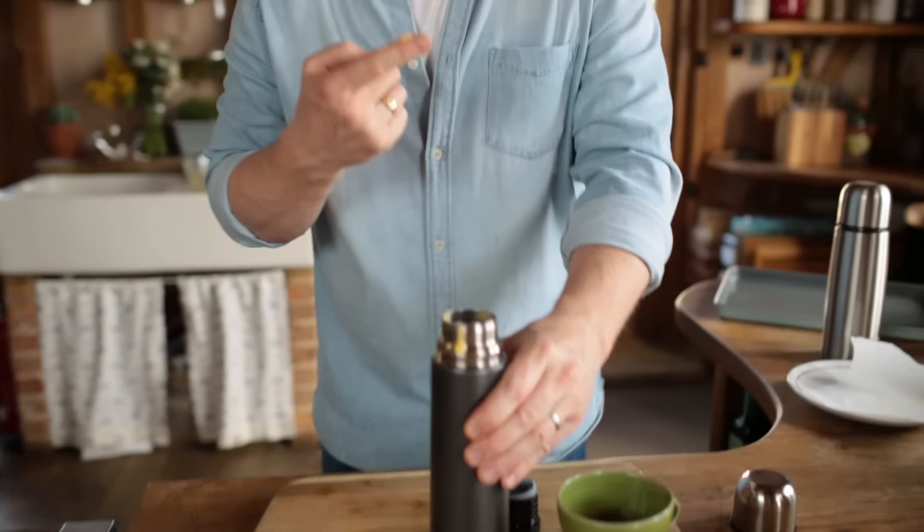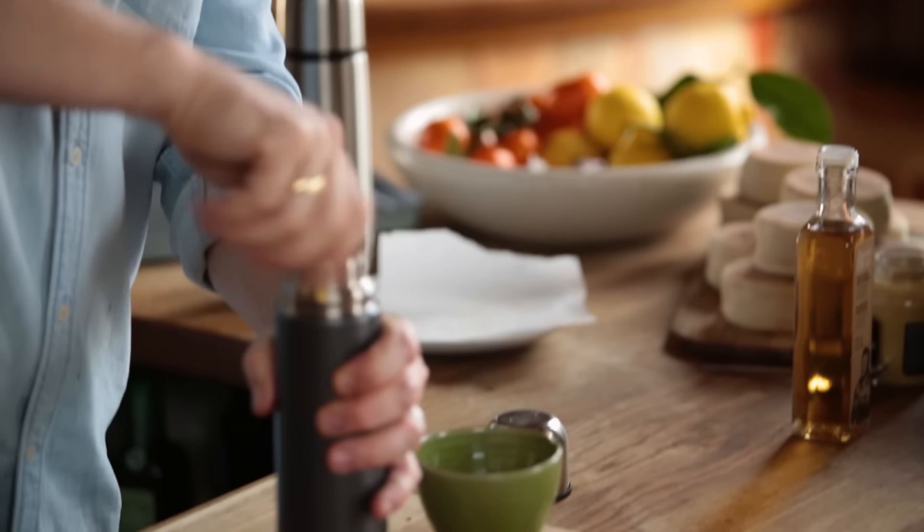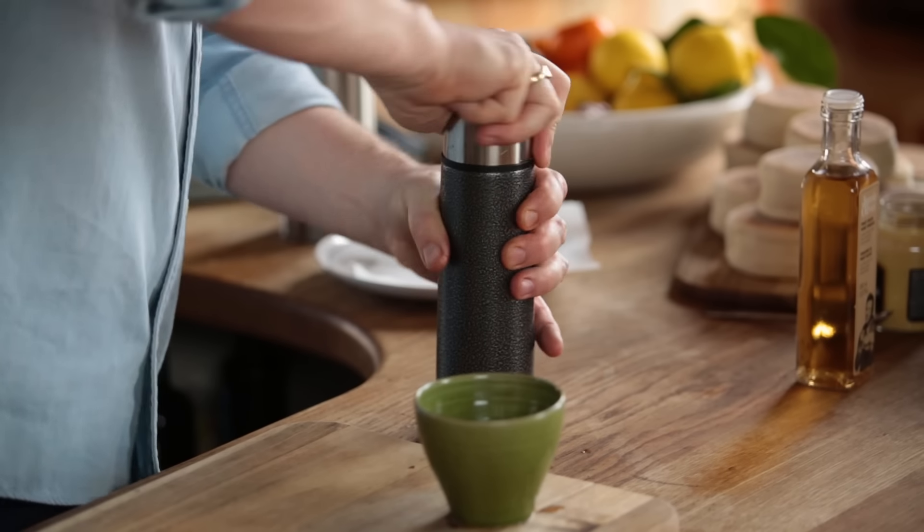The thing about these sauces is they're so delicate, so silky. So good with things like asparagus, new potatoes, steamed fish, even grilled chicken — amazing.